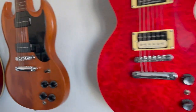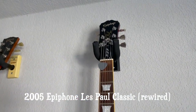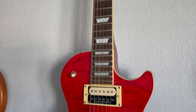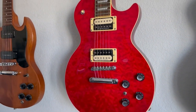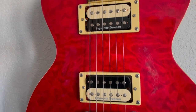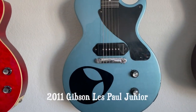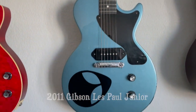This here is my Epiphone Les Paul Classic — this is the series that they didn't make very long, the Classic series, because they were actually too good. Really high quality stuff. This one's been gutted with all new electronics, so it'll hang with any Gibson. And this here is my Gibson Les Paul Jr — love this thing, heavier than heck, just a big old canoe paddle.